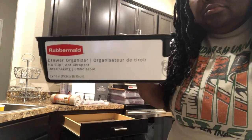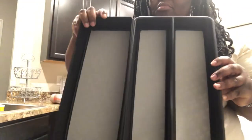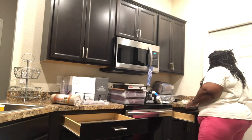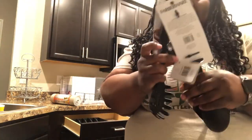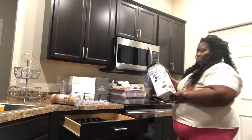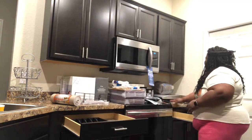I'm taking these Rubbermaid organizers that I purchased from Walmart and placing them inside each drawer. I'm going to use those to put in the serving spoons, the measuring cups, the can opener, and the eating utensils. I'll put those in the two drawers closest to the stove. I like to have my serving spoons on the right side because I'm right-handed. I also ordered some organizers on Amazon, including a little kit.